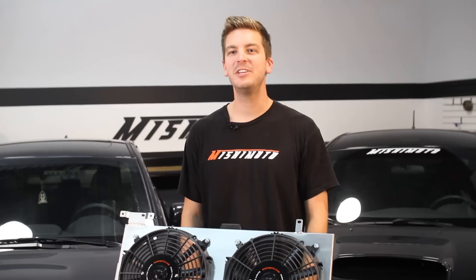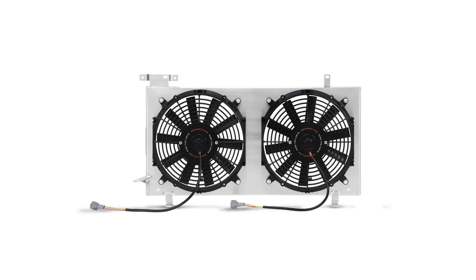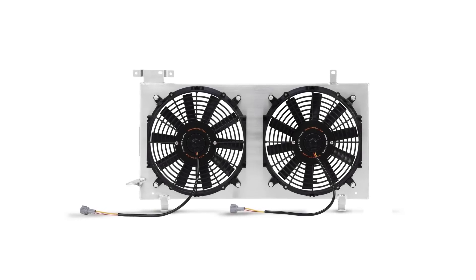And unlike your stock fans, this Mishimoto Fan Shroud comes with our lifetime warranty that you know and trust. So do yourself and your Subaru a favor and check out the Mishimoto Performance Aluminum Plug and Play Fan Shroud.